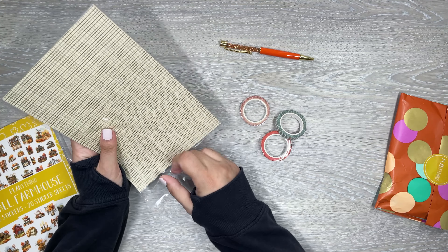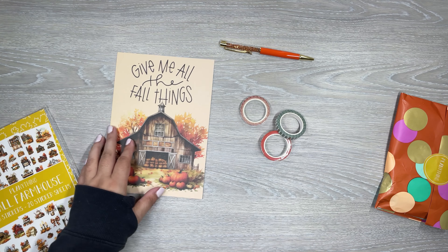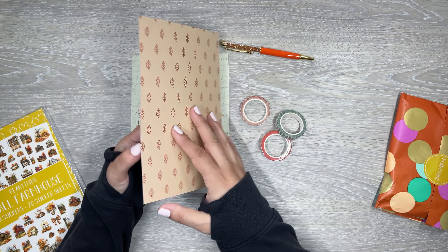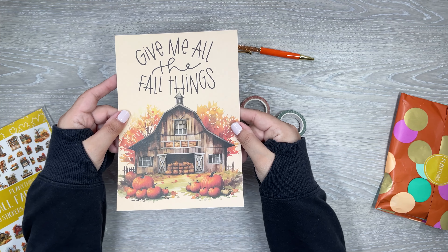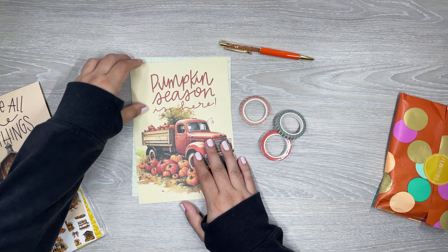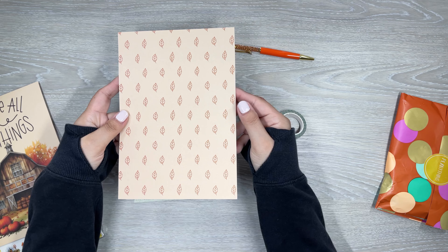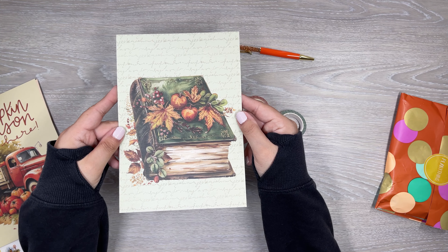Here is the paper. I always love a good seasonal paper because if you have a punch, you could always punch the sides and put it in your planner. I also like using these for memory keeping on the back. Here's the first one — a really pretty image of a barn with all the fall feels, and a bat pattern on the back. Then we have pumpkin season with a pumpkin truck and some little leaves on the back. And here we have a book with fall leaves and pumpkins, and a grid on the back.